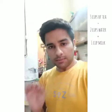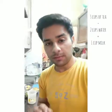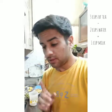I'm boiling some water. The specialty about Indian tea is that it's made with milk — so in Indian tea, if you're taking two cups of water, you'll add one cup of milk as well. So let's start the process.